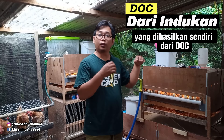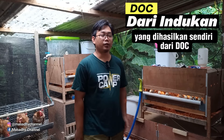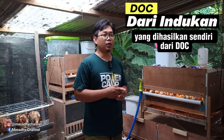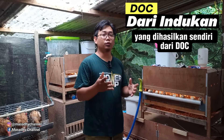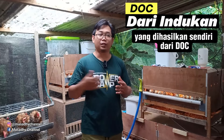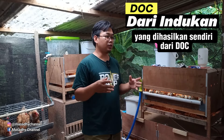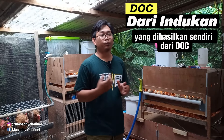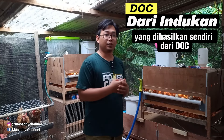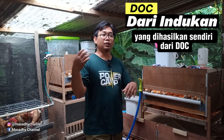Saya timbang bobot ayam per 10 ekor, lalu saya jual dengan harga yang saya kalkulasi dari pakan ditambah harga DOC, kemudian ditambah sedikit biaya jasa memelihara selama 1 minggu atau 2 minggu. Saya biasanya punya harga sendiri: 1 minggu berapa, 2 minggu berapa. Di akhir misalnya setiap 1 bulan kita seleksi, sudah ketahuan jantan betinanya, bisa diseleksi lagi sehingga menyisakan 28 ekor.